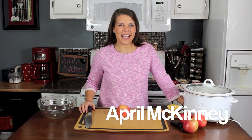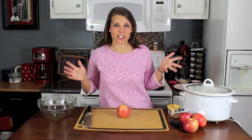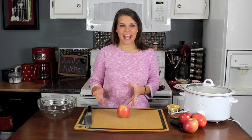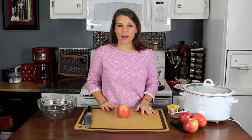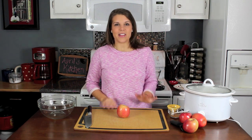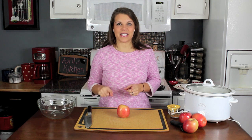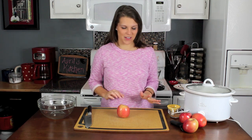Hey guys, I'm April McKinney and today I want to show you another slow cooker recipe — this time it's actually a dessert. I'm going to be making an apple crisp in the slow cooker. If you have not voted already today, I am a finalist in the Ultimate Crock-Pot Crockstar contest. This is a huge opportunity for me and I need all the votes I can get, so click on the link on the screen to go vote and then come back and watch this video.